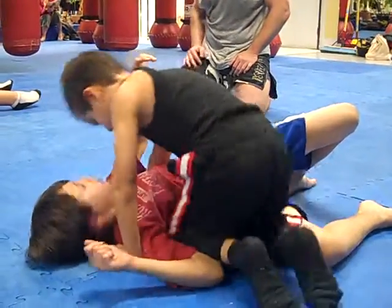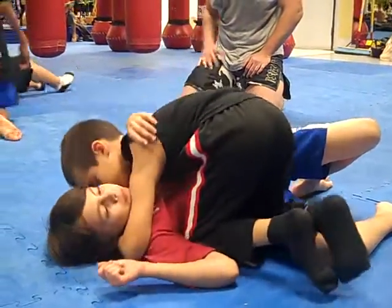Guys, start with your heads away from the mirror, please. Remember, always start a good distance away from the mirror.